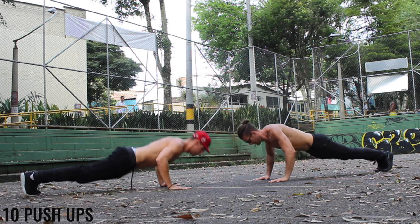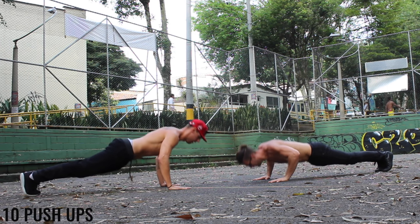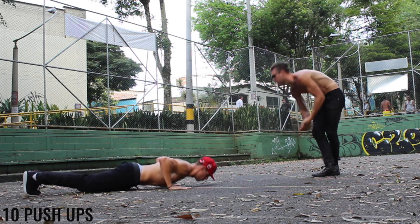Push-ups. We're going 90 degree angle between the bicep and forearm. Keep it controlled. Keep it tight. Keep that booty down.